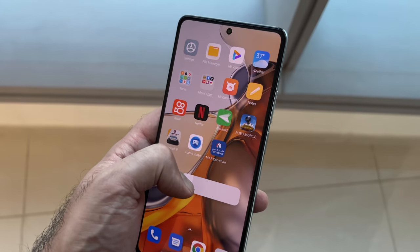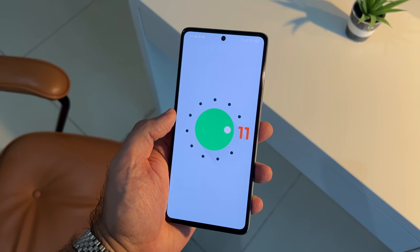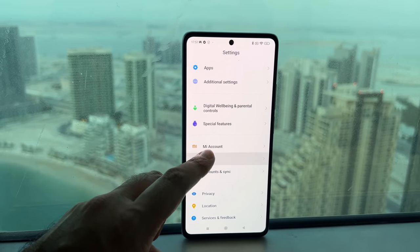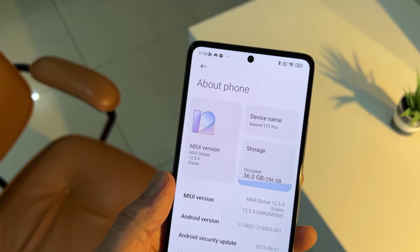Software-wise, this is powered by Android 11. It has Xiaomi's own skin on top of that, which is MIUI 12.5. This isn't going to be to everybody's liking, but generally speaking, MIUI has improved over the years. It's a lot cleaner, easier to navigate and customize, and it has less bloatware.